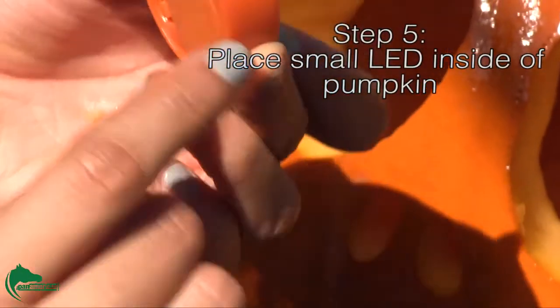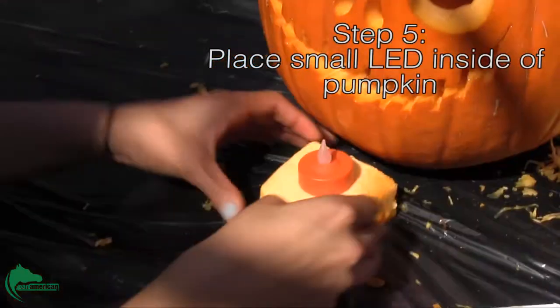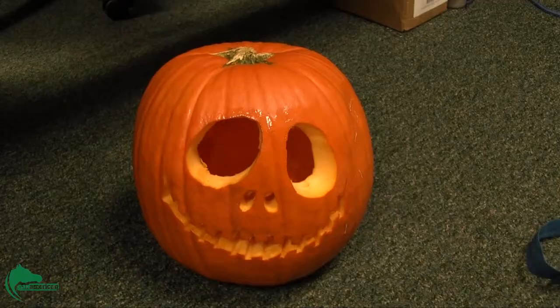Step 5. Place a small LED light inside of your pumpkin. Using a small LED light instead of a candle is safer and will last longer.